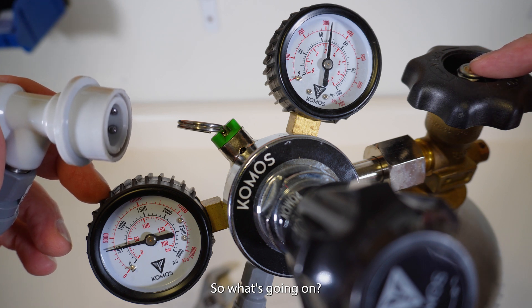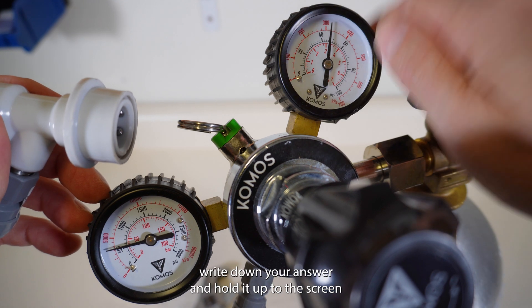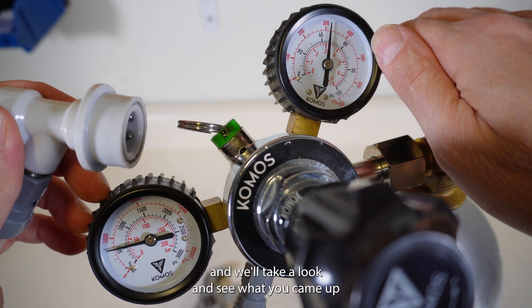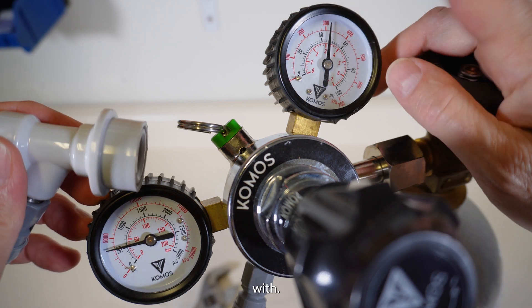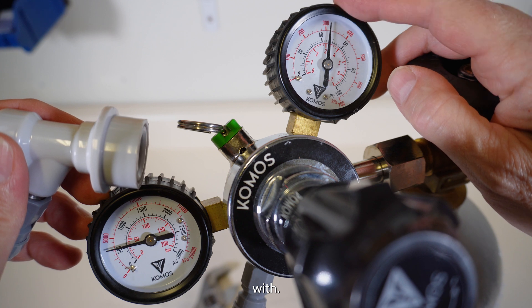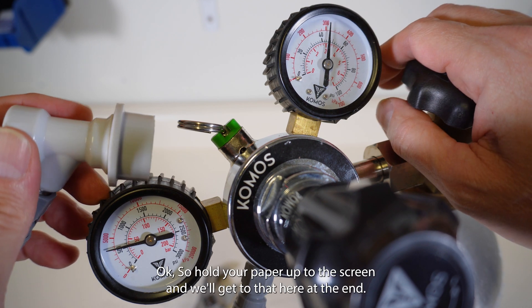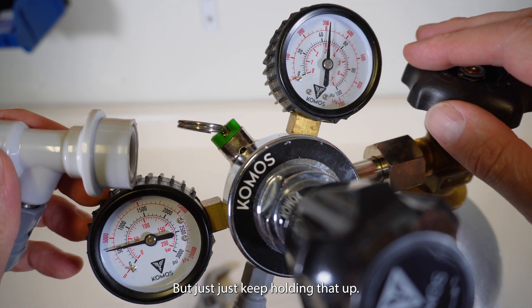So what's going on? Take a piece of paper, write down your answer, and hold it up to the screen, and we'll take a look and see what you came up with. Hold your paper up to the screen and we'll get to that here at the end, so just keep holding that up.